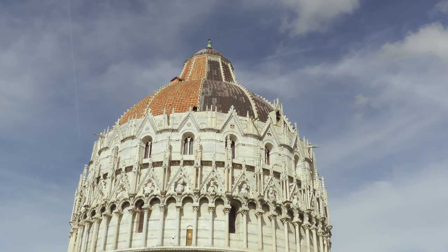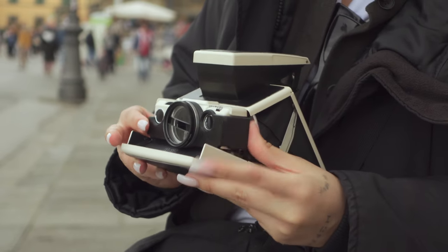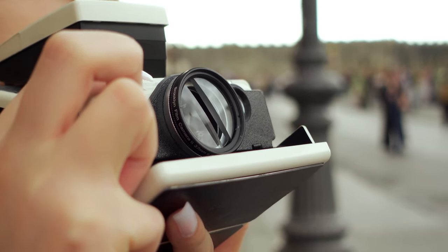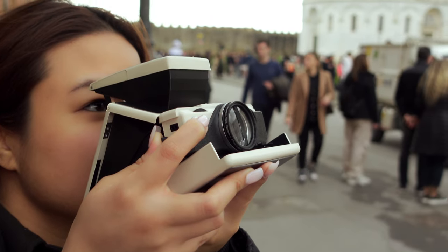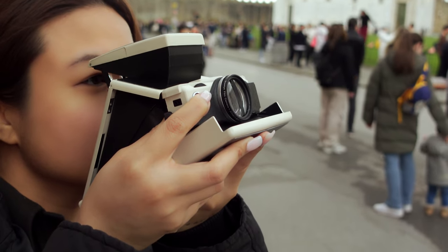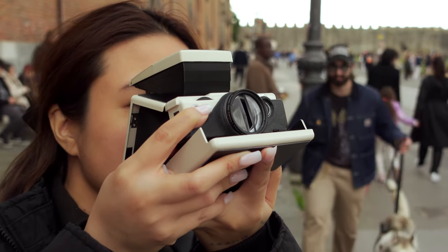We then visited Pisa, which is infamously known for having the Leaning Tower, and I had never seen this landmark in person, so it was a bit jarring to finally see it in real life. I brought the SX-70 again with the split prism, and I was juggling different factors such as the sunlight, timing, and tourists everywhere, as well as trying to focus correctly because my eyesight, to be honest, is not the greatest.